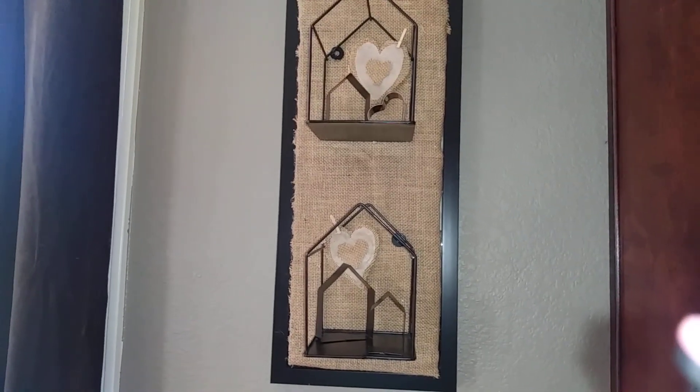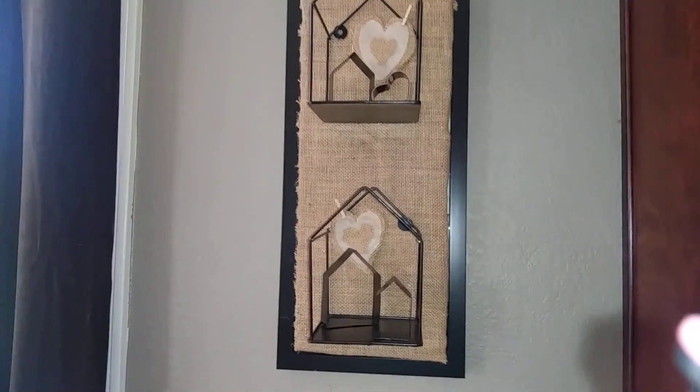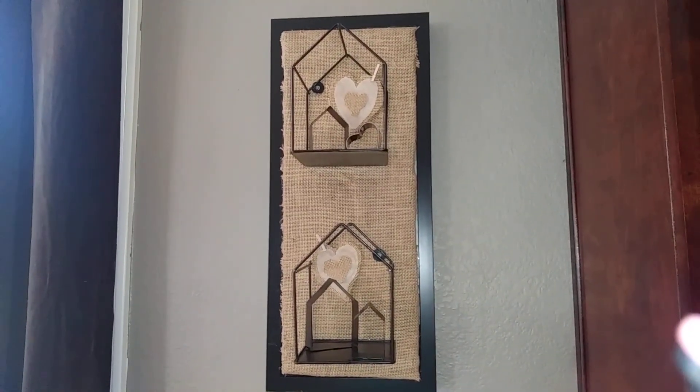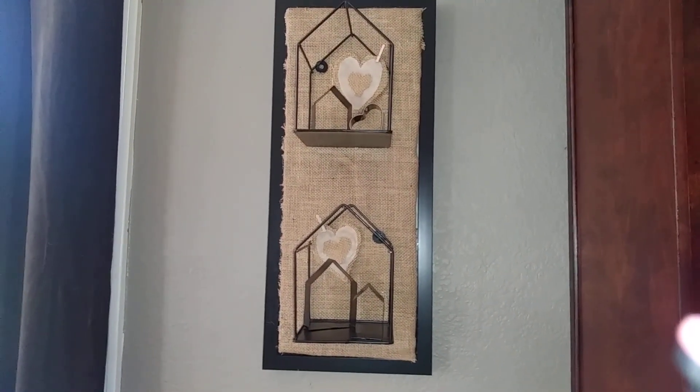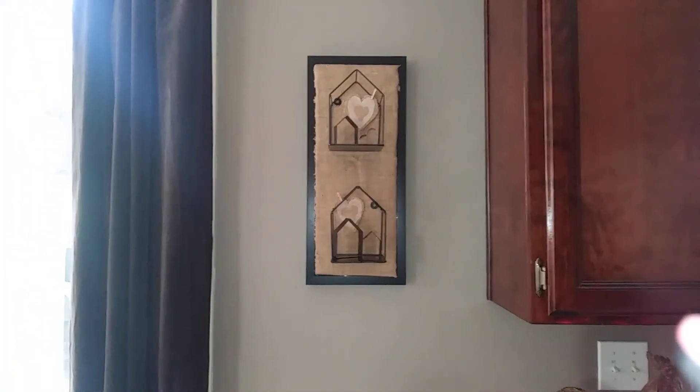One more thing — I added these little handmade hearts that I made out of burlap and wax paper, and then clothespinned them to each of the corners. It at least hides that little round hanging mechanism. That's it, guys — I love it until I can do the wood one. Hope you enjoyed it, bye!